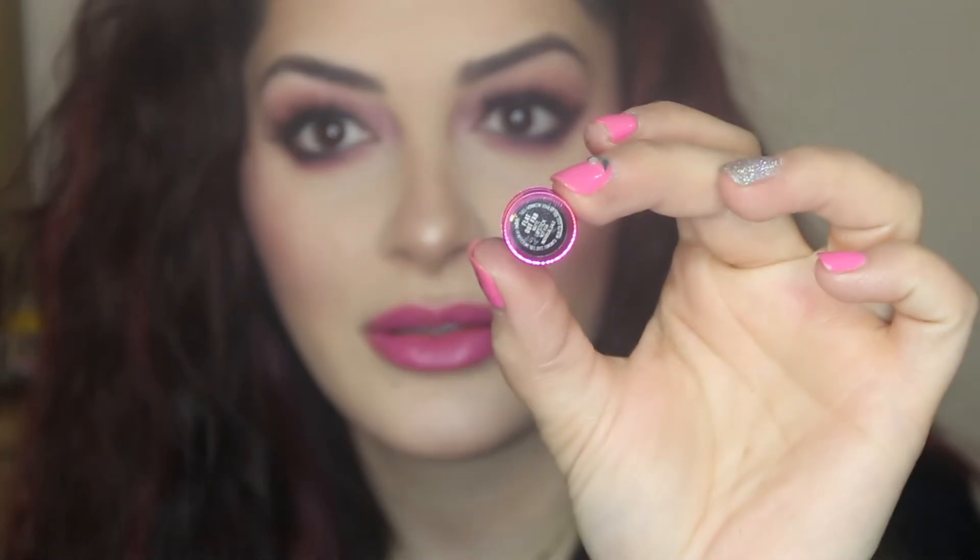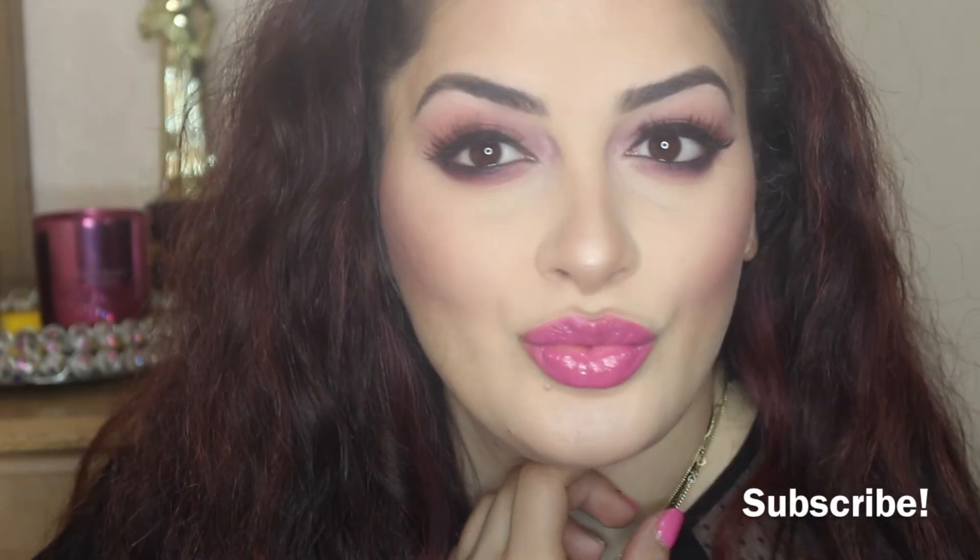Now moving on to the second lip color, which is going to be a deeper pink — kind of like a purpley pink fuchsia. It's a MAC lip color called Flat Out Fab, and it's a matte lipstick as well. I'm doing the same thing with the lip liner and putting that lip gloss on top. I love that glossy look because it makes your lips look bigger. This is the end look, you guys — I hope you enjoyed! Don't forget to like, subscribe, and comment below. Until next time, bye!